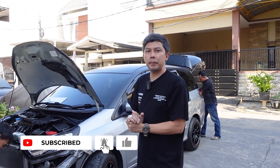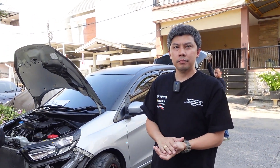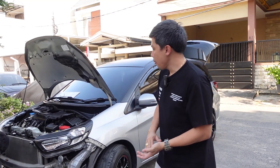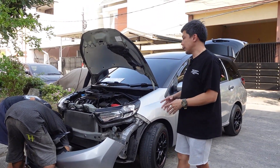Hello guys, we are back with Koko Evan. This is Koko Evan, we are going to fill in the seat. We have the seat of Honda Mobilio, where Honda Mobilio is going to facelift, going to bumper, and going to grill.